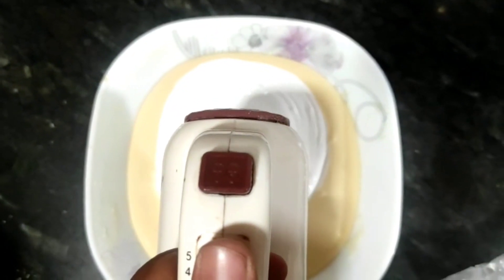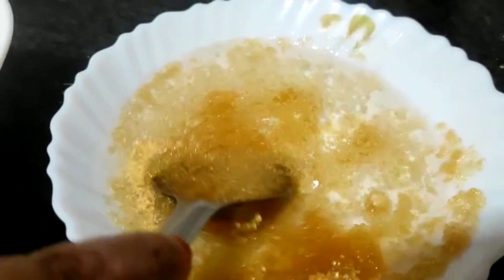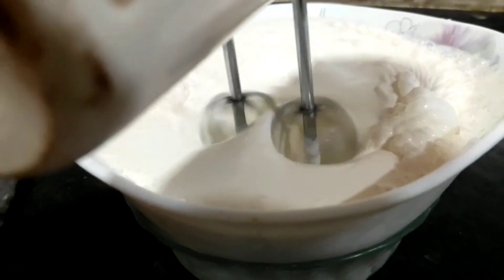After blending, we have also used gelatin. We will mix the gelatin in water to activate it and then mix it in well. After blending, we will add more whipping cream. We have taken Oreos worth 10 rupees — we will crush them and add them in, then whip it well and add the icing.